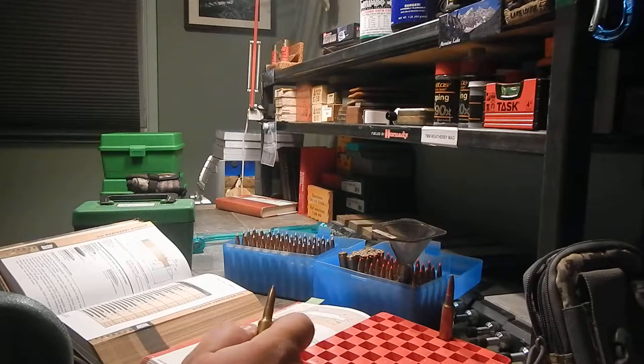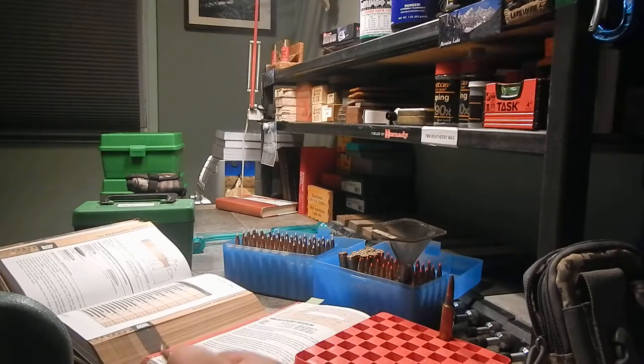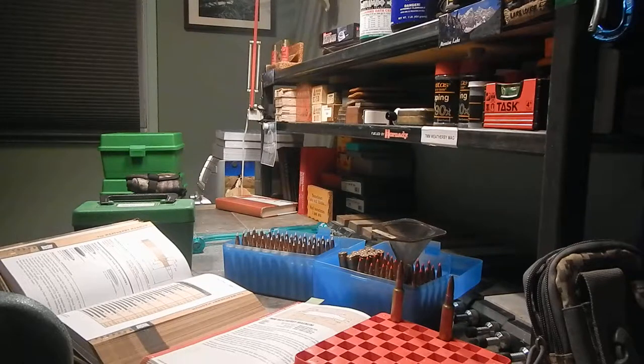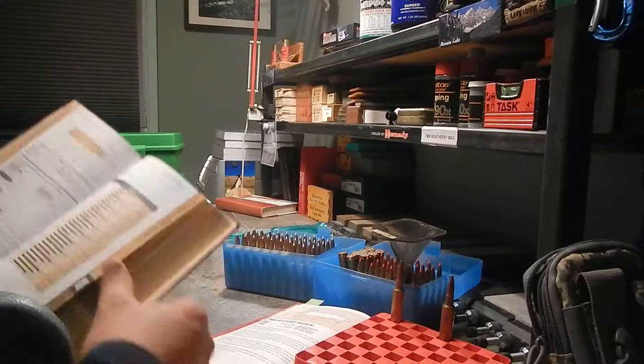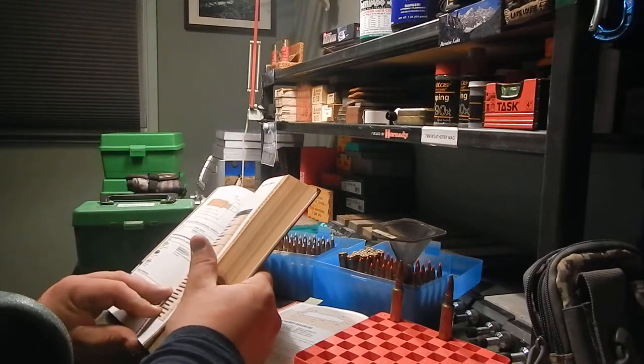That probably would have been me — I probably wouldn't have spent the money on a Weatherby. But because it was German and my Opa was German, I'm pretty sure that's why he went with the Weatherby. He liked the look of the rifle and the stocks. He was a carpenter and a master craftsman when it came to cabinet making and fine woodwork, so I'm pretty sure those Monte Carlo stocks on the old walnut rifles caught his eye as well.